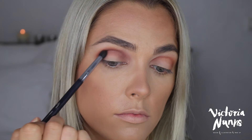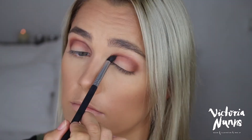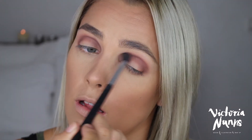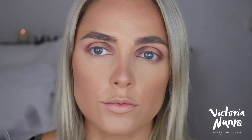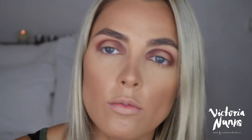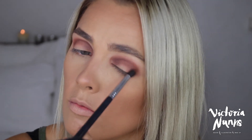Grabbing this Anastasia shadow — I think it might be Fudge or Chocolate, I'll confirm and put it in the description below — I'm doing the same thing but not bringing it as high up in the crease as I did with the rust color. Using the same brush to blend out the crease in that rounded shape, I then grab a fluffier blending brush to go over everything and ensure there are no harsh lines before going back in with the tapered brush to deepen and opaque it up. I also go around the outer edges with the rust color to maintain that rounded eye shape.